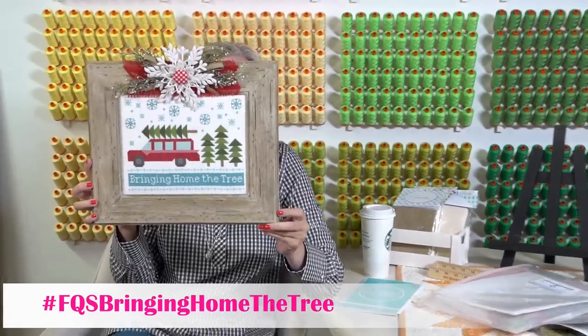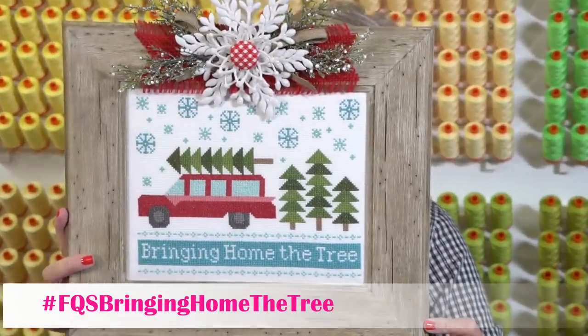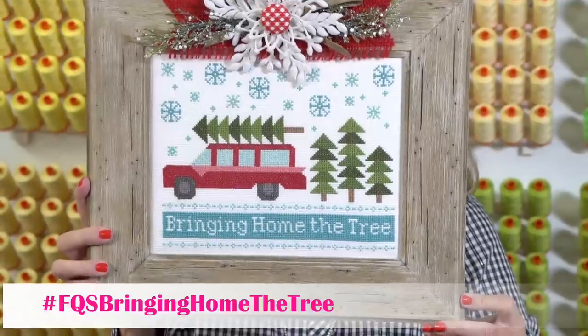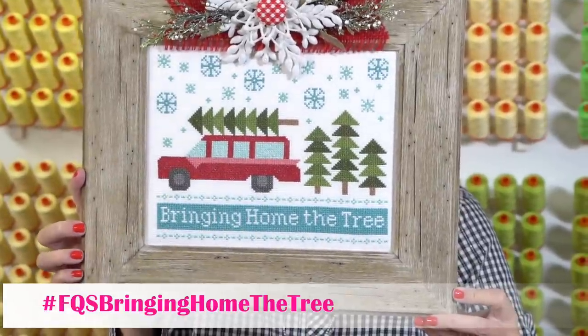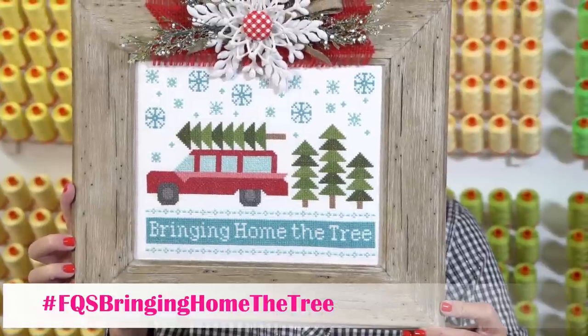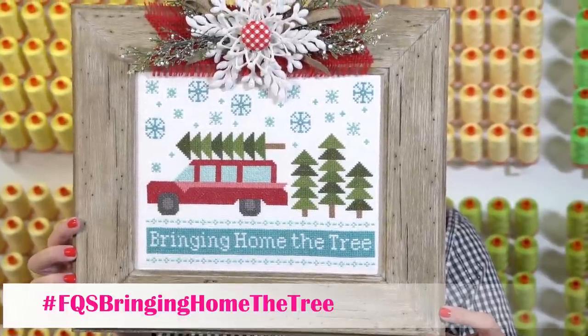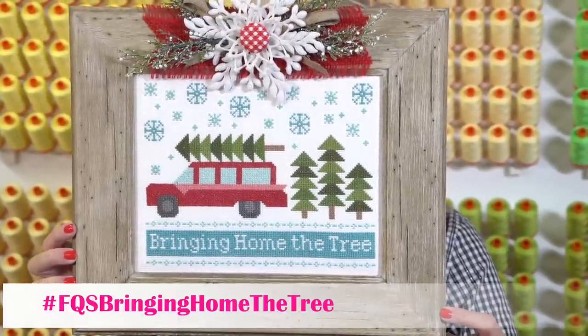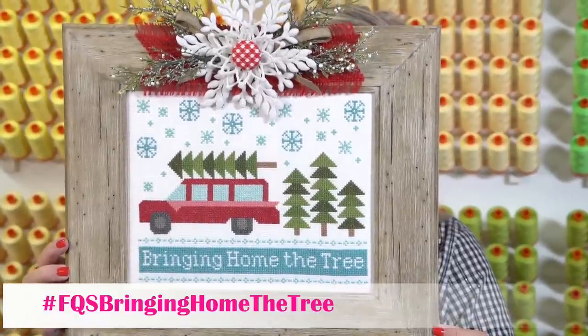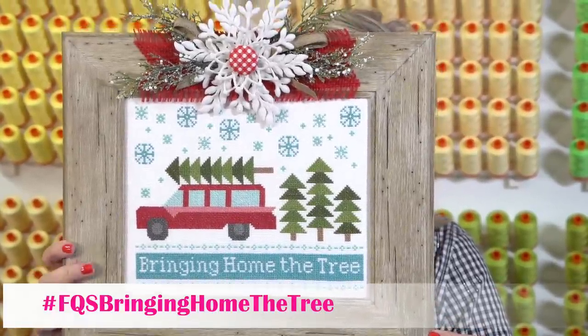The best thing about this pattern is it fits in a frame — eight by ten. An eight by ten inch frame that you can get at Hobby Lobby, so you don't have to have it custom framed. She finished this, and this frame is from Hobby Lobby. The link to the frame is in the description box below, and then all of the decor at the top was from Hobby Lobby.